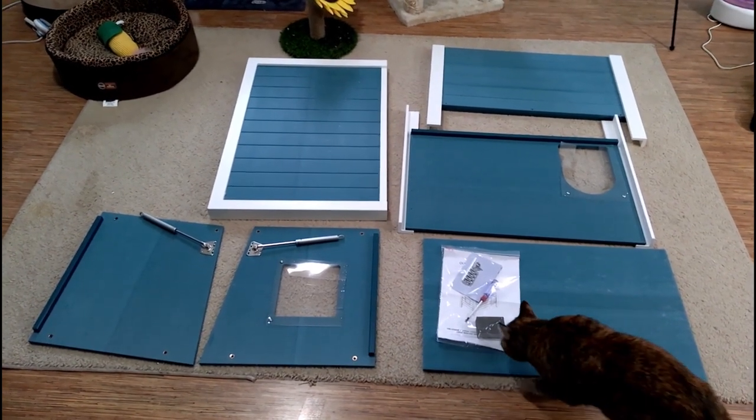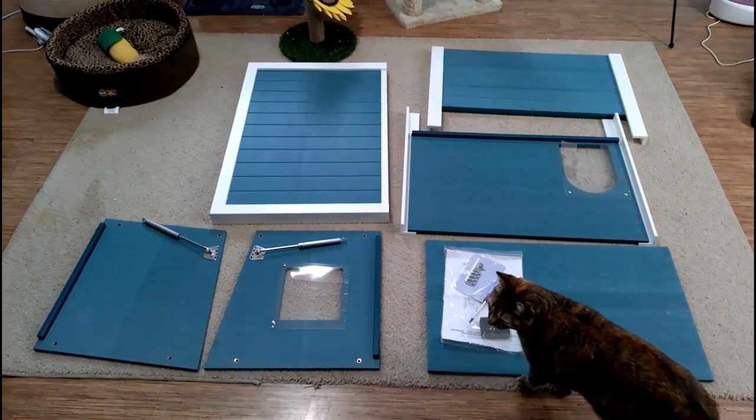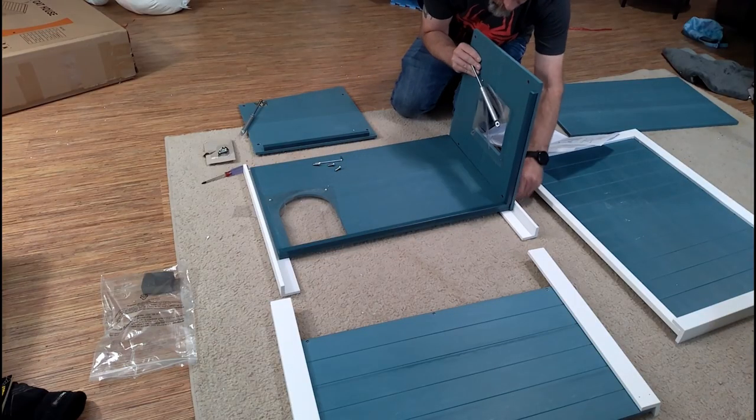Here's all the pieces that come in the box. You can pretty much see how it's going to go together. You got the front, the back, the two sides, the top and the bottom, and the instruction manual. And it even comes with a screwdriver, so you don't need any extra tools to put it together.